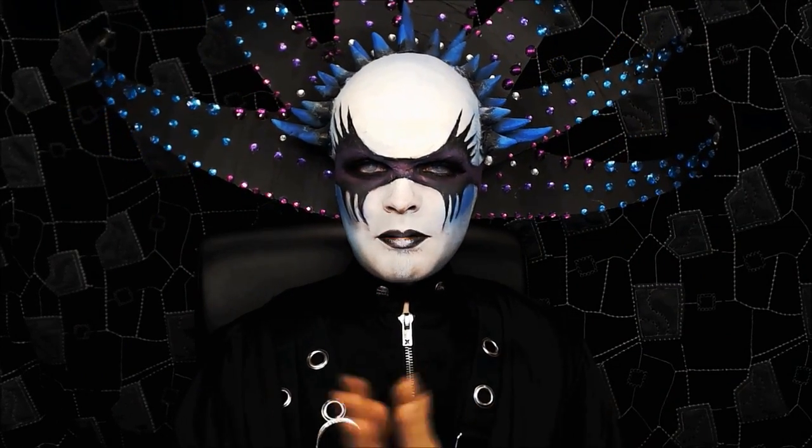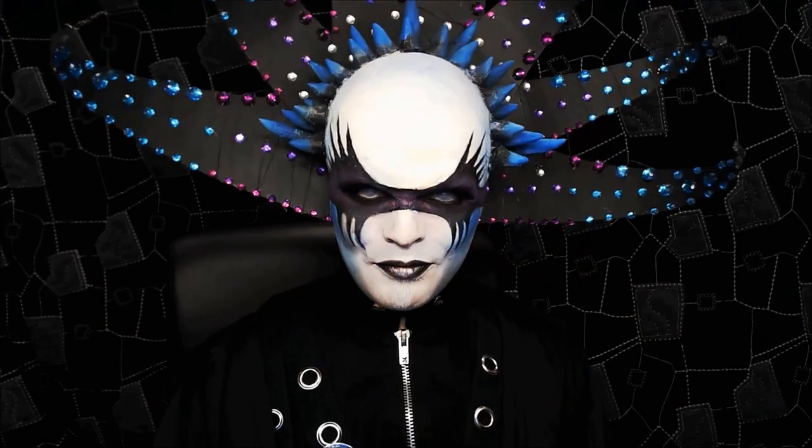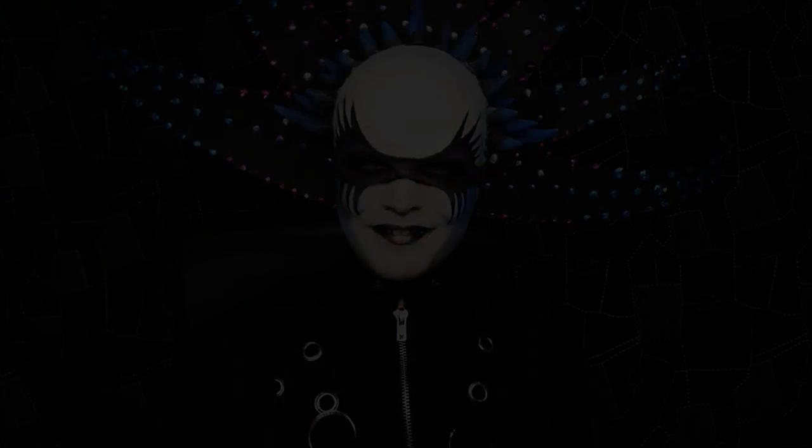Thank you so much for watching, and thank you to everyone who took part in this collaboration — it's amazing. I really love everyone's looks, they're so stunning. I hope you like mine and that it fits in with everyone's amazing looks. If you enjoyed it, please rate, comment, and subscribe as usual. Until next time — bye!